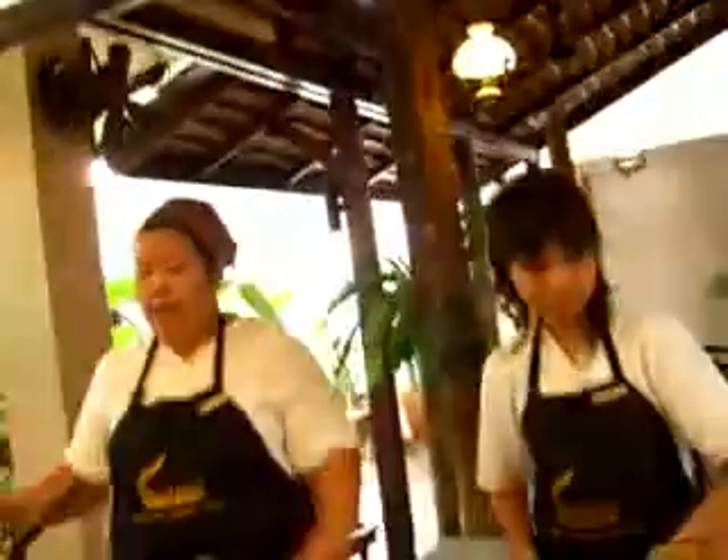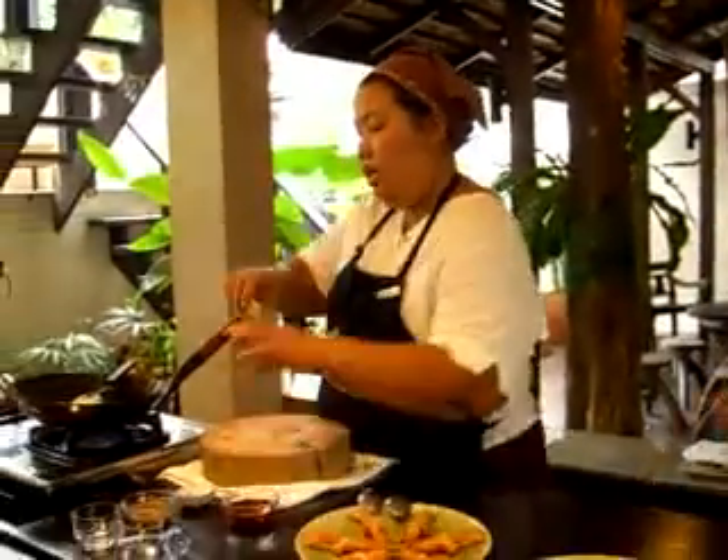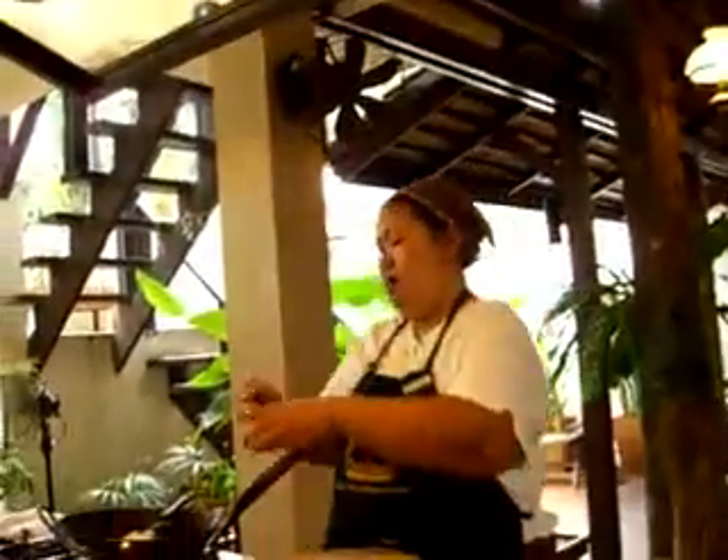And then set aside. Let's add one side of the tamarind, followed by palm sugar.